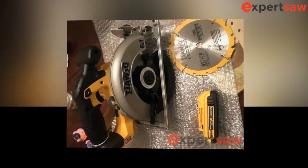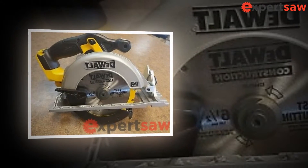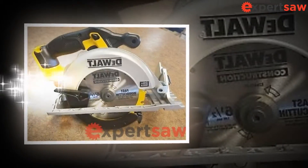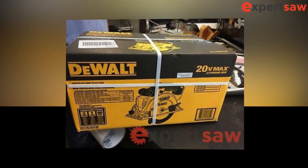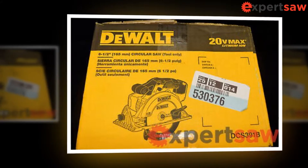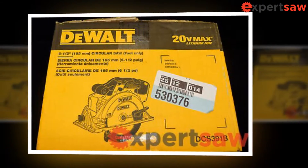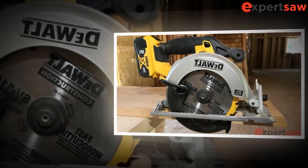Keep idle power tools out of the reach of children and do not allow persons unfamiliar with the power tool or these instructions to use it. Power tools are dangerous in the hands of inexperienced users. Use the power tool, accessories, bits, etc., according to these instructions, considering the working conditions and the work to be done. Using the power tool for unintended operations could lead to a dangerous situation.